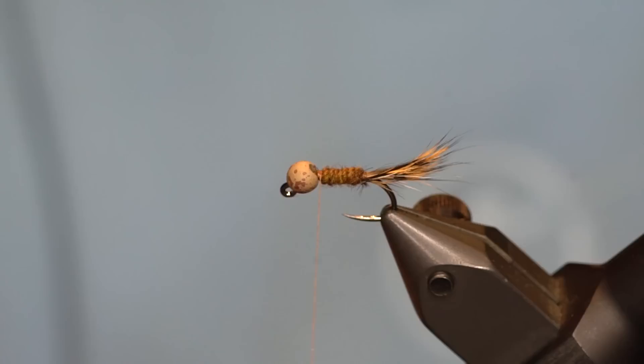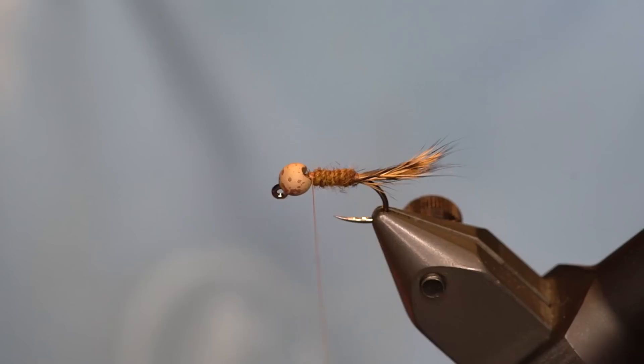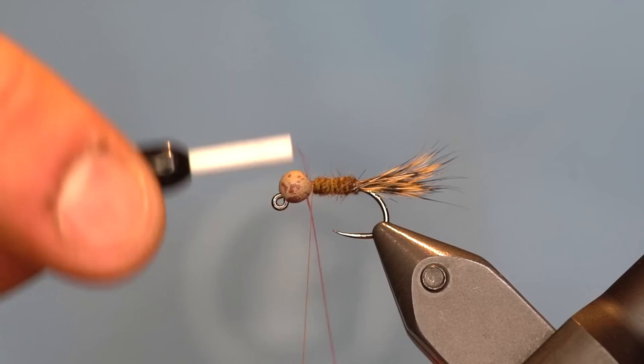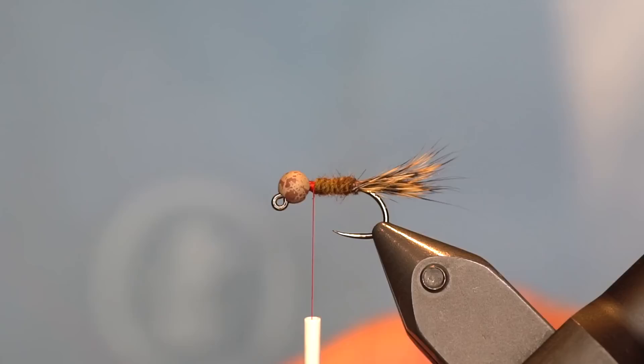We're going to add some hare's mask dubbing, also spun in a loop. Actually, we're going to change threads here because we're going to use a red hot spot on this fly. We'll start our red thread and wrap back over our brown thread, then trim the tag ends of both the red and the brown out of there.